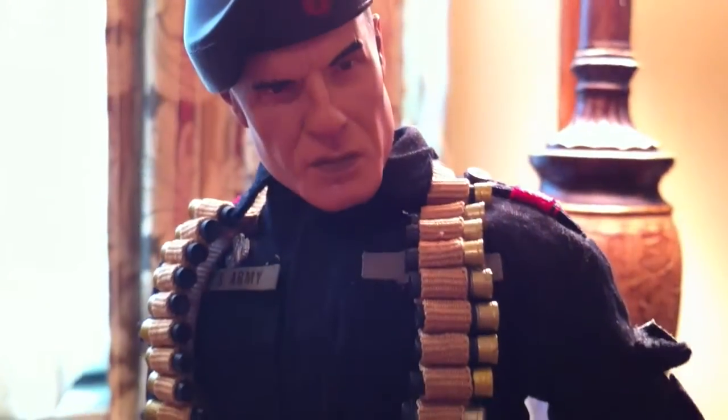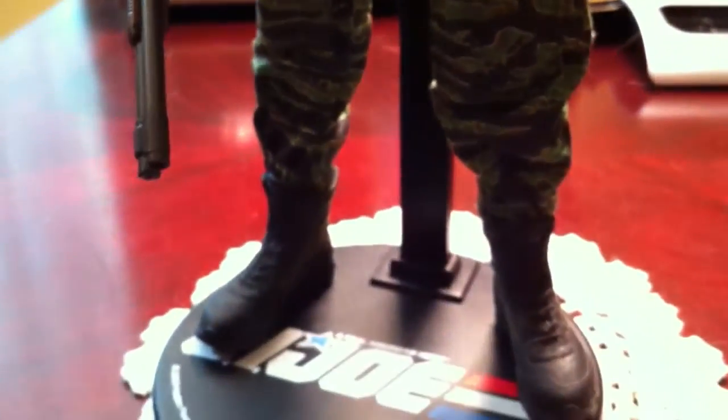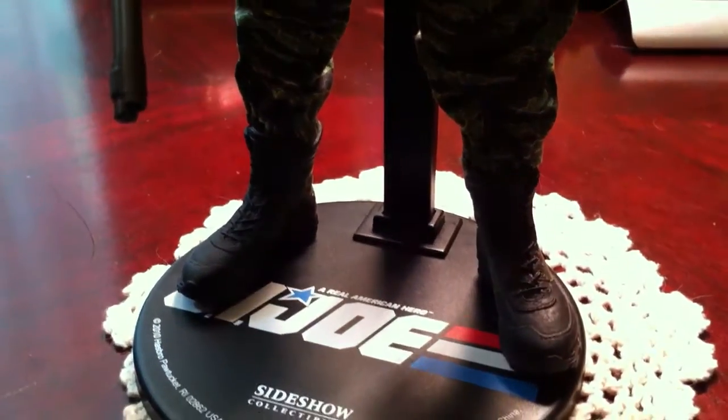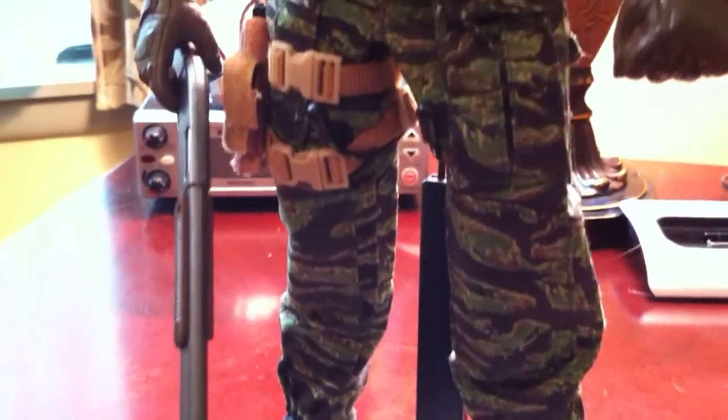I got the exclusive version of Flint — limited to 650 pieces — because some of my compadres on the Freaks board inspired me to go elite. I'll tell you what the exclusive item is when I get Flint set up. Flint comes in at $125, which is the standard price for the G.I. Joe line. He's really super well done. Detailing is really good, and paint is really well done overall. Skin tone is really, really good.